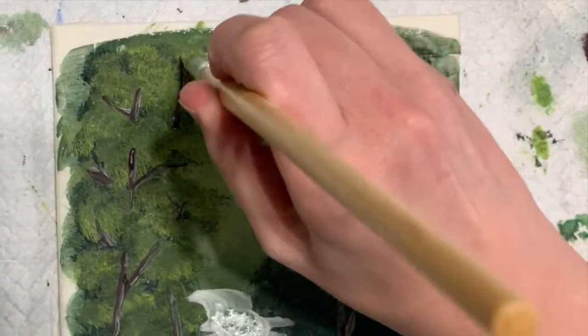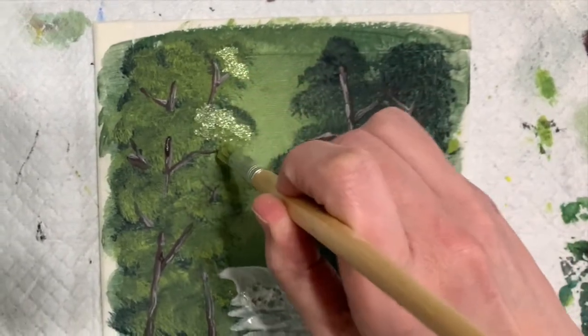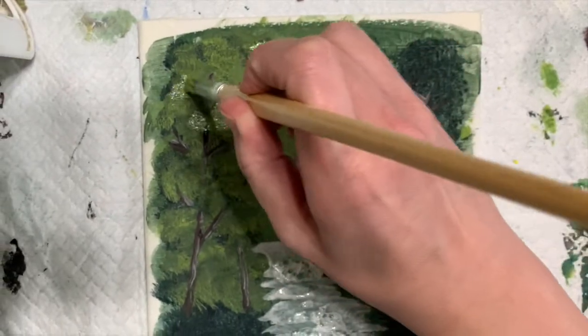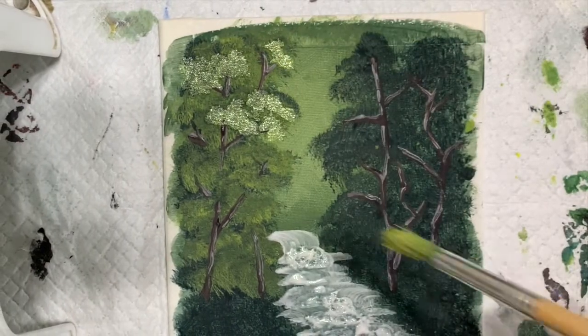Because I made a mistake and I tried to fix it, I decided to just lay another layer of some highlights and leaves onto that one tree just to kind of cover the trunk a little bit so it looks like there's actual depth in the painting.